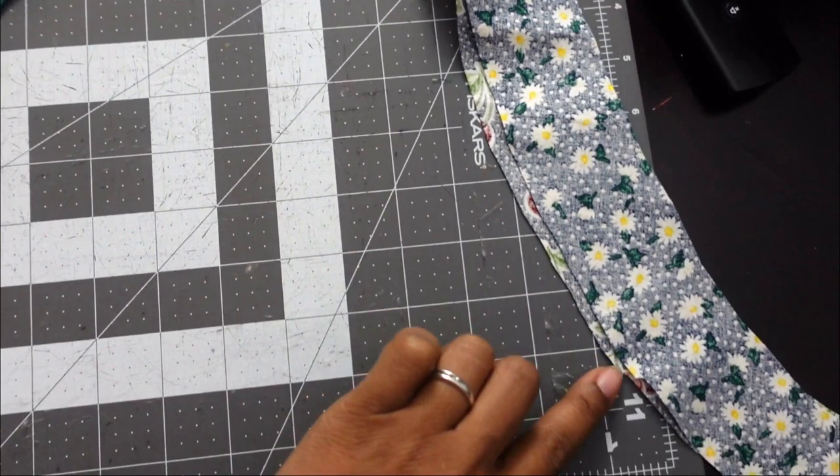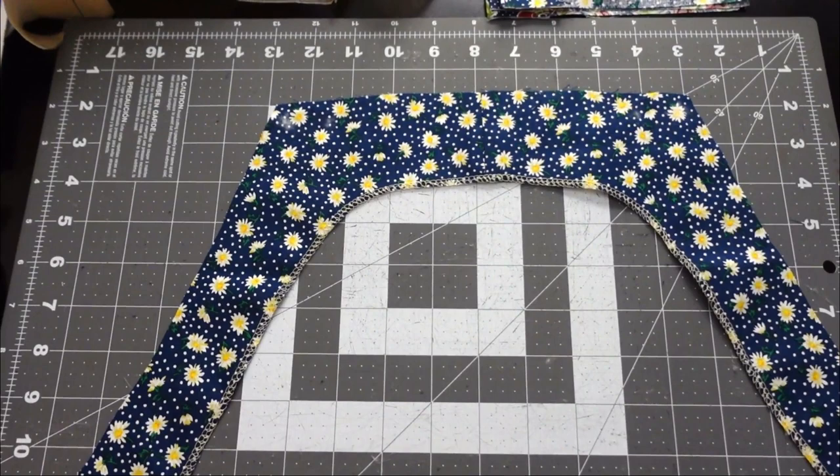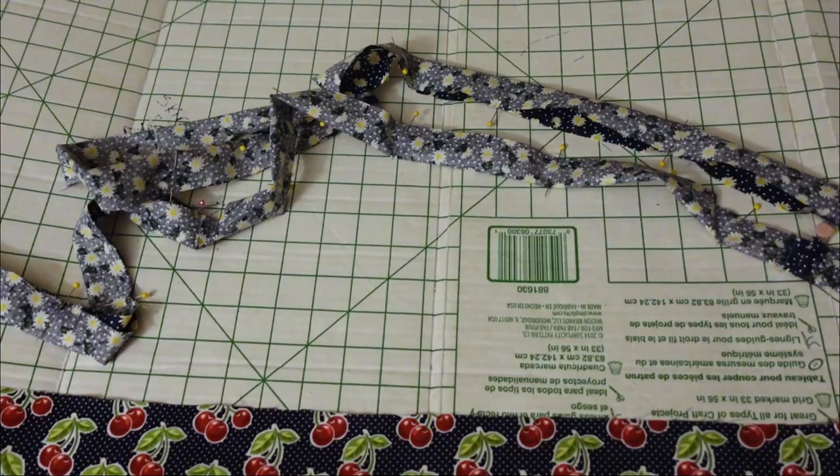For this next step, we're going to take the back facing and serge the bottom edge. Once you have serged the bottom of your back facing piece, this is what it should look like. If you don't have a serger, you can always use your overlock stitch on your standard sewing machine to achieve this look.